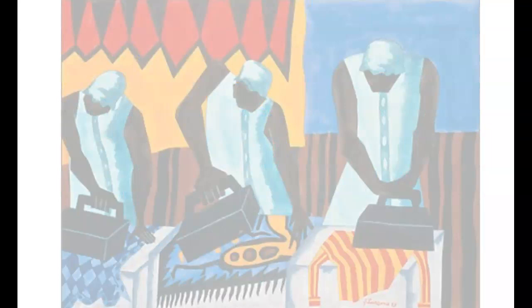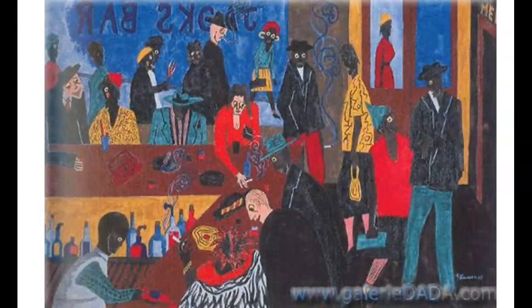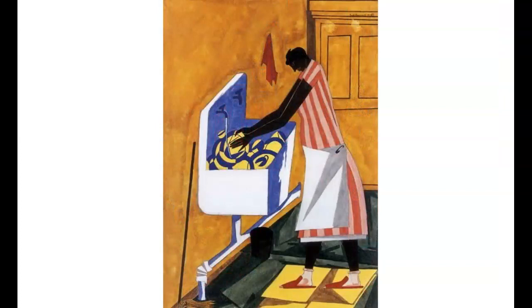This is An Average of Four Bars to Every Block, from 1943. This is called Home Chores, from 1945.